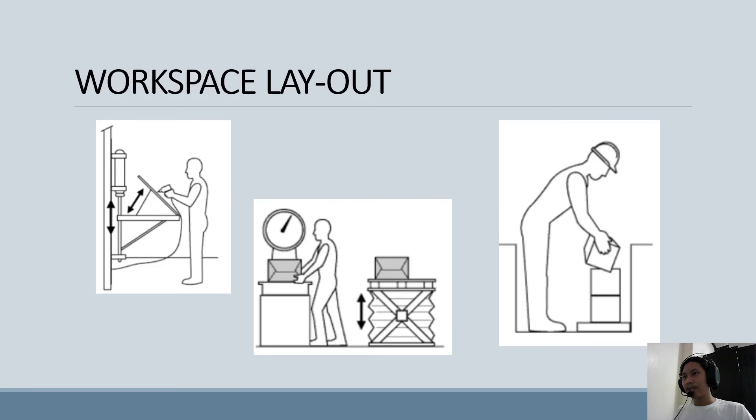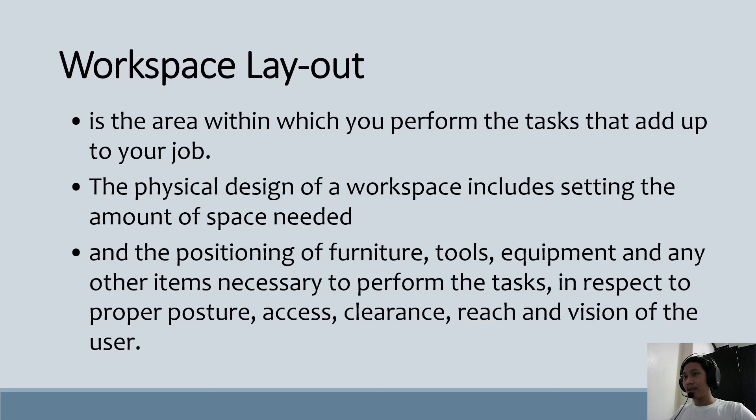Workspace layout is the area within which you perform tasks that make up your job. The basic design of the workspace includes the settings, the amount of space needed, and the positioning of furniture, tools, equipment, and other items necessary to perform the task with respect to proper posture, access, clearance, and vision. Poor design of the workspace can negatively affect work performance and can lead to injuries and strain due to uncomfortable working postures, less spare capacity to handle unexpected events and emergencies, and increased possibility of errors and accidents.